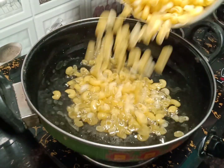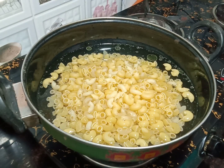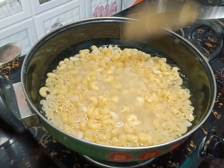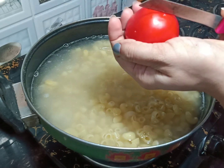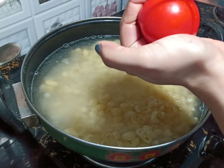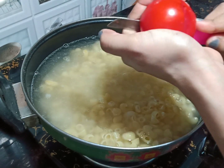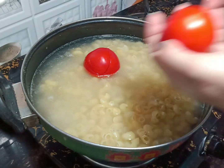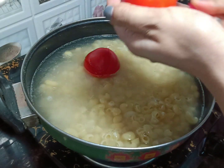When the water is warm, we will add macaroni and mix it. I am going to add 2 tomatoes, cut them, and boil them together with the macaroni.